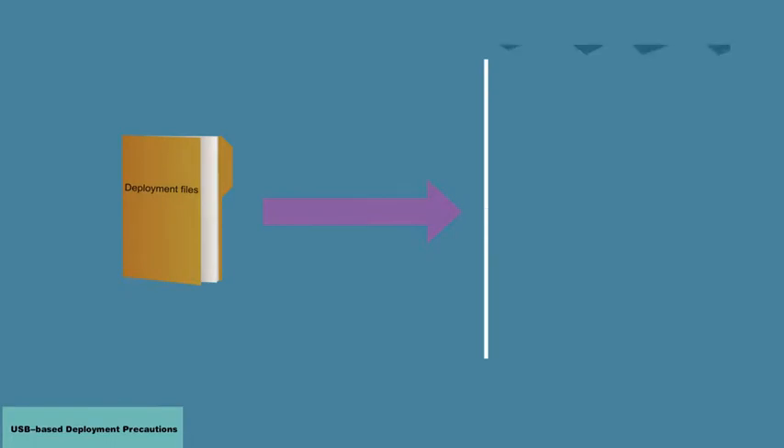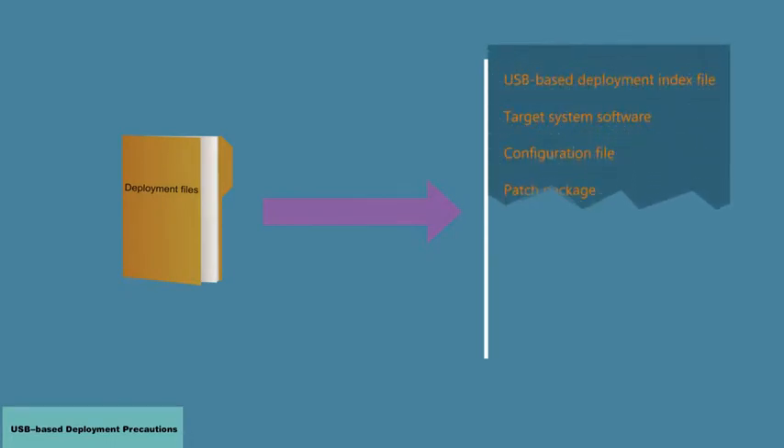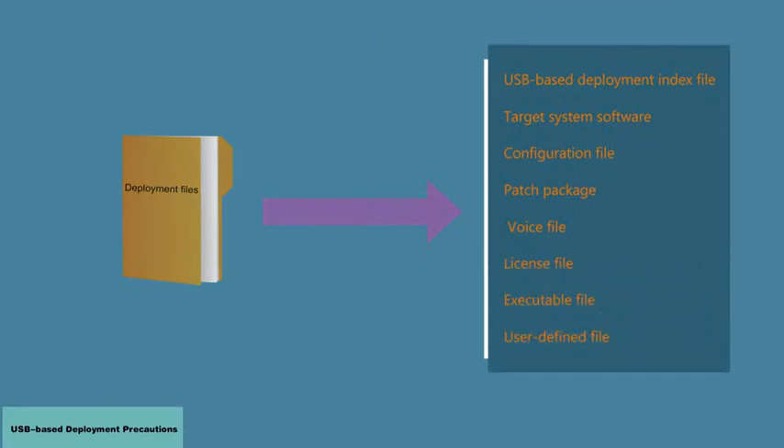Files required for an upgrade include an index file, the target system software, configuration file, patch package, voice file, license file, executable file, and user-defined file.